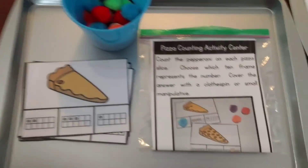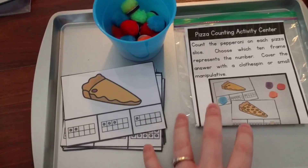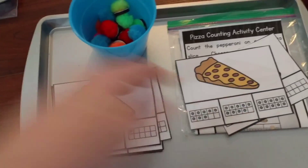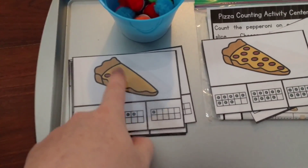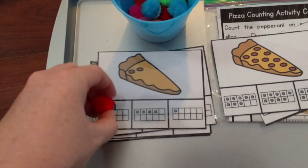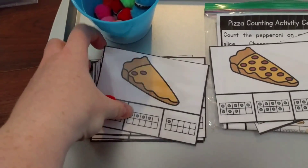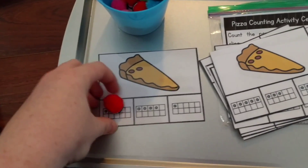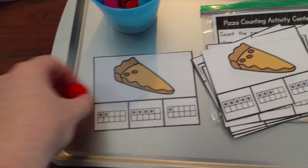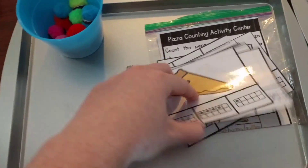This one is pizza counting — my kids love pizza. These are little pizzas and the kids count the pepperonis. This pizza has two pepperonis, and then they cover up the corresponding ten frame that has two dots. I'm using pom-poms with magnets glued to them, which are really nice on a cookie sheet because they stick well. However, you can also use clothespins to clip their answer, or any kind of manipulative to cover the answer. This activity also gives them practice recognizing ten frames. Also, all of these come in black and white if printing color uses too much ink.